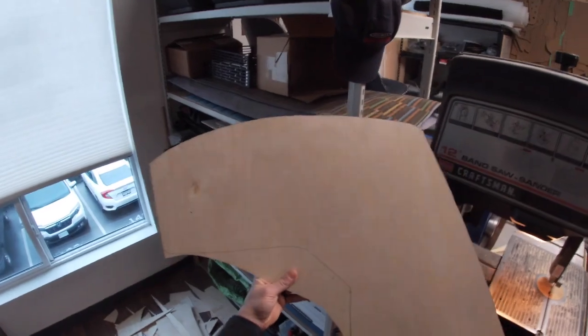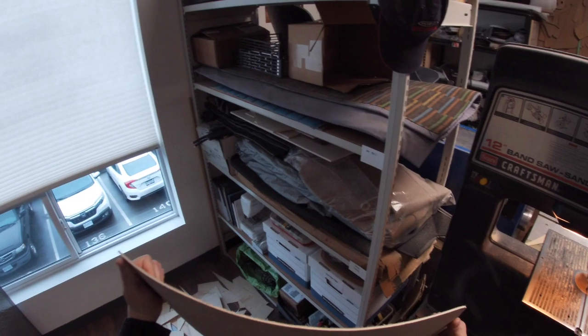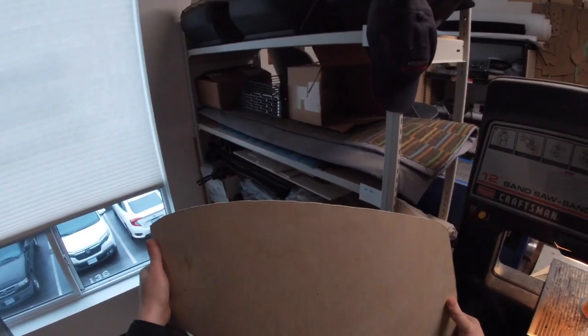This is a rear quarter panel for an Austin-Healey BT-7, and because the finished panel will be riveted to a piece of steel and curved, you've always got to keep in mind the way the grain is going so it'll bend the right way.